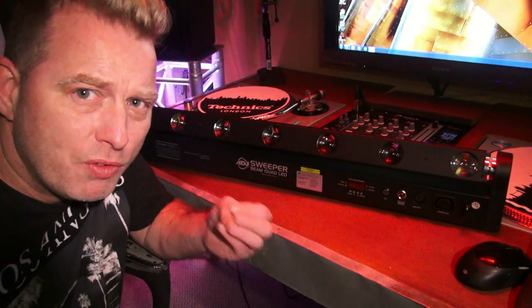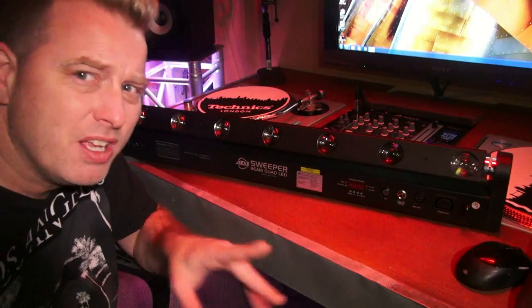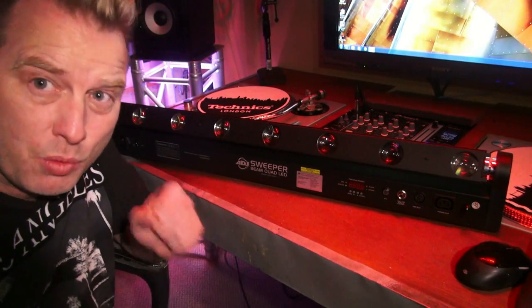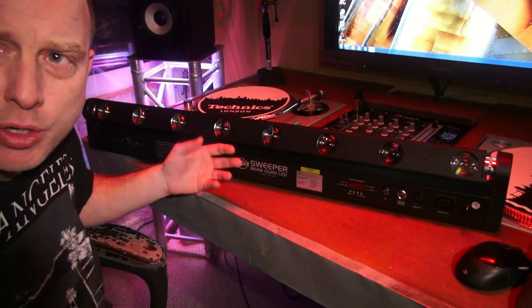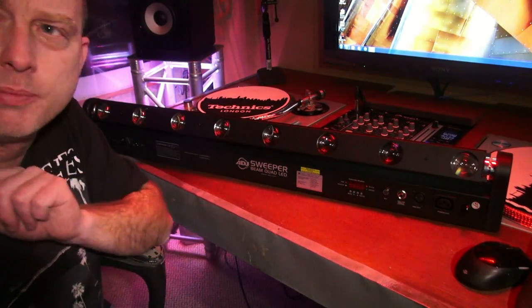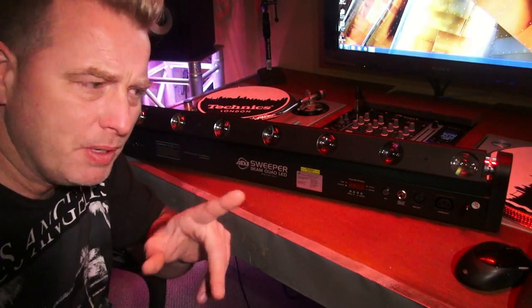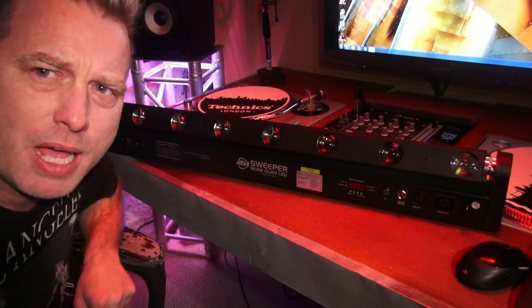What do you think? Hopefully I get into a big room sometime after Christmas, blow off some haze, and give you a proper demo on these things — show you what they're really capable of. You can mount them like I have them here, you can mount them upside down, or you can mount them horizontally if you want. The possibilities are endless.